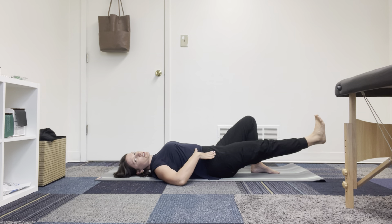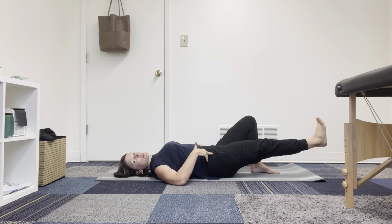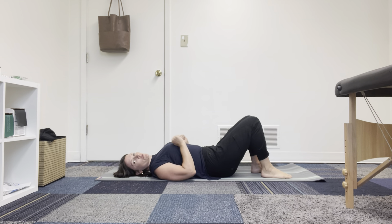We also want to make sure that we're evenly weighted right to left, so that we're preventing any spine and pelvic rotation.